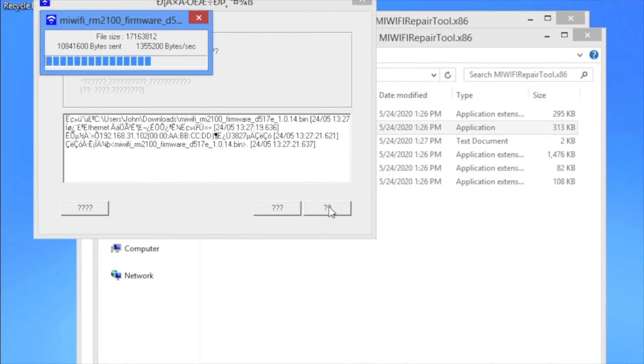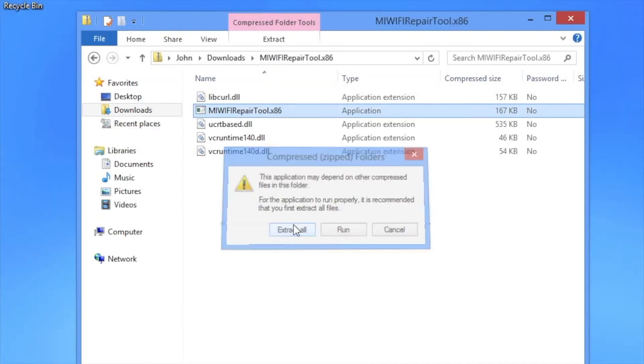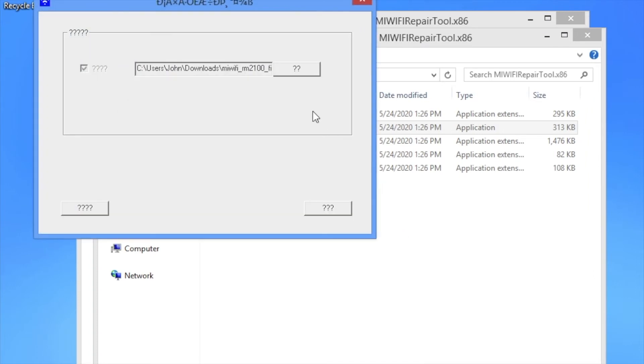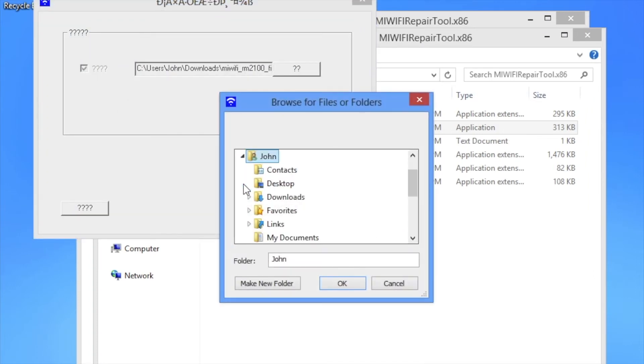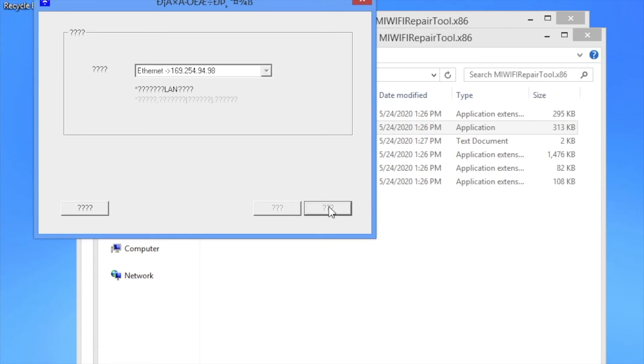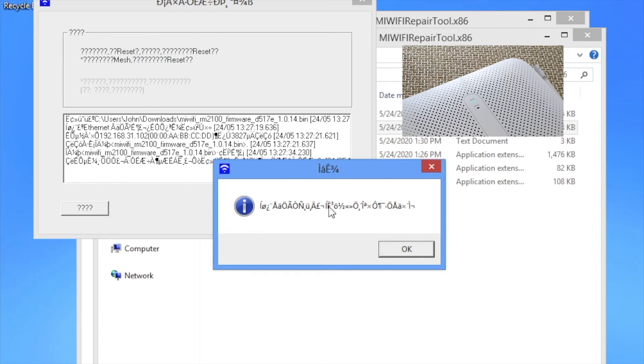The repair tool looks junky and may malfunction. It only supports Chinese language, which my laptop doesn't support, and the user interface is quite weird — but it works. Click the next step to upload the stock firmware and select the Ethernet adapter connected to the router. Click next step to upload the stock firmware. If you see a progress bar, it means it's uploading firmware to the router — wait for a few seconds. The LED will turn blue and keep shining. At that moment, power cycle the router and the device will recover.